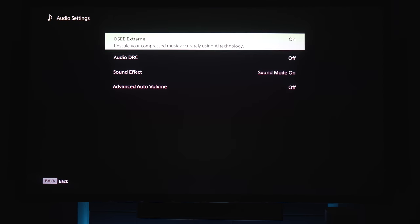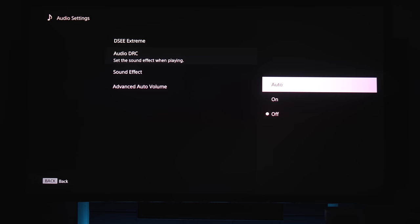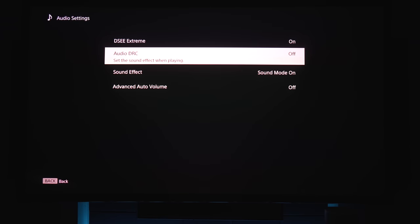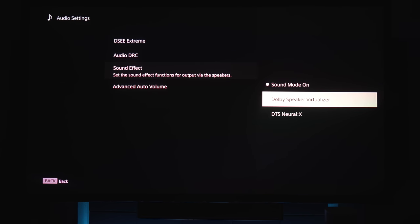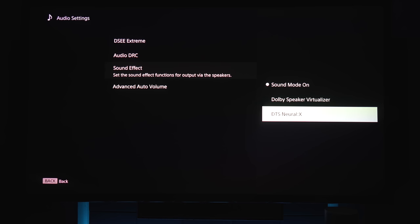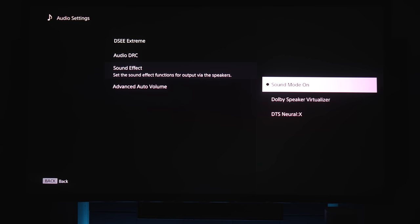Under audio settings, you've got DSEE, which will upsample lower-quality audio to make it sound better, per Sony. There's also audio dynamic range compression, which I'm going to keep off. For sound field, keeping this on uses Sony's vertical surround engine to upmix audio and make use of the height channels for more immersive sound. You will have to keep this on if you want to use the immersive audio enhancements and presets like cinema, music, and standard.